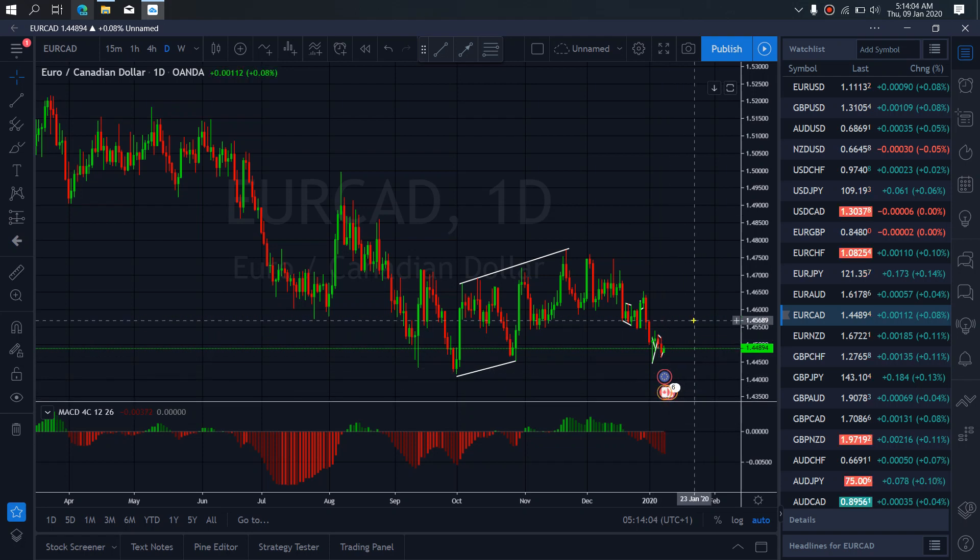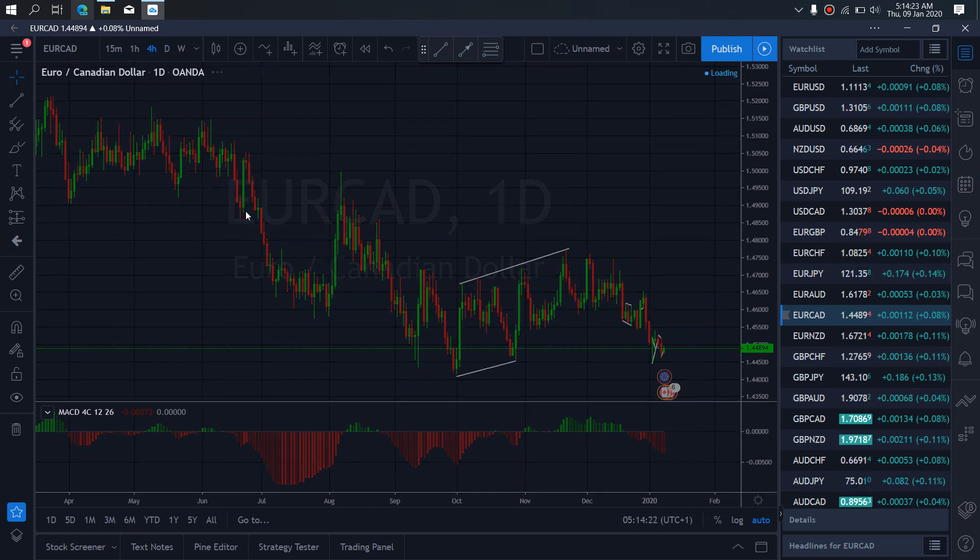On Eurocard for today, Eurocard is presently attempting to make this sideways ABC structure flat and then drop once more to this low before the bigger reversal will start to the upside. So we want to watch out for that to complete this ABC structure.